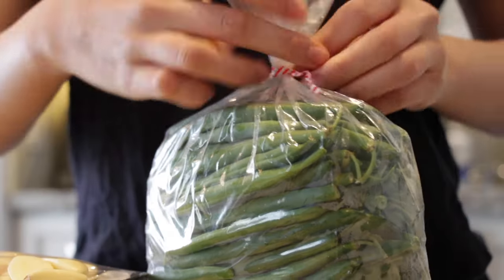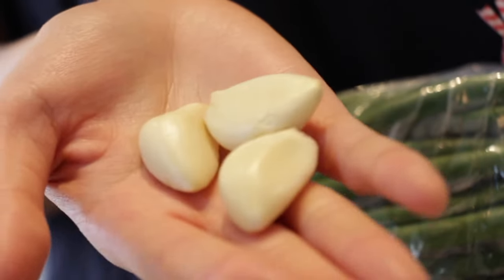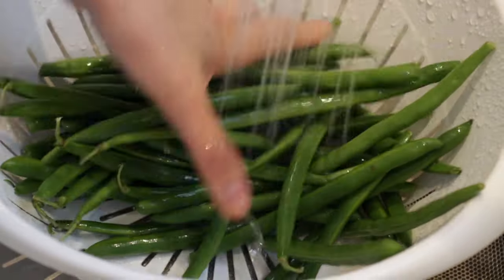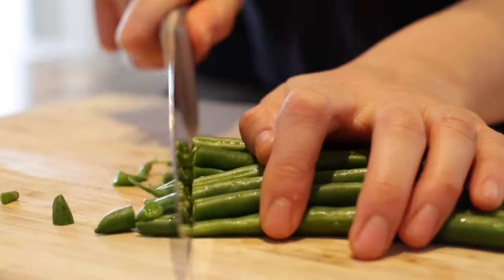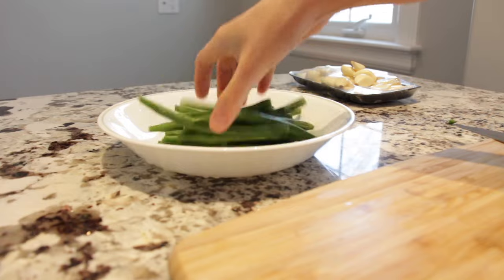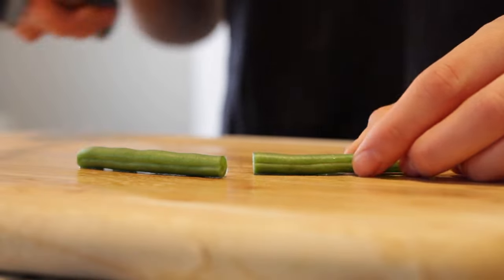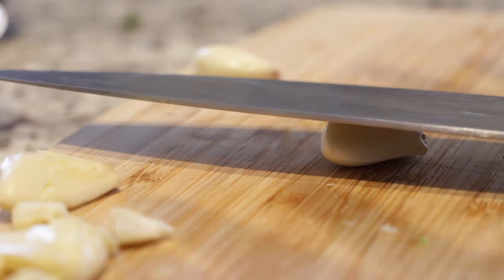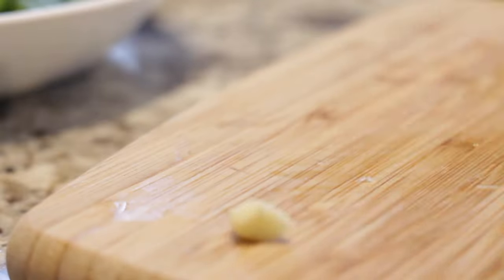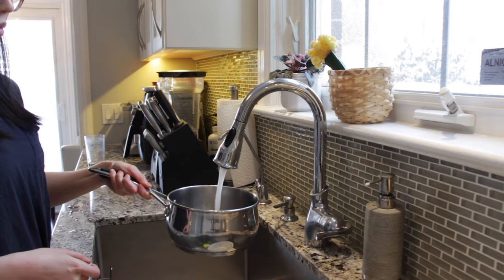We'll only need two ingredients: fresh green beans with stems still intact — and if you even think about using canned green beans, immediately know that's a no — and a few cloves of garlic, pre-peeled for convenience. First, wash the green beans until nice and clean, then cut the ends off both sides since they're less pleasant to eat, but don't cut too much or you'll be left with little beans. If your green beans are much longer you can cut them in half, but mine are a nice size so I won't. For the garlic, smash it first to release all that lovely aroma and garlic juice, then finely mince it into little pieces.